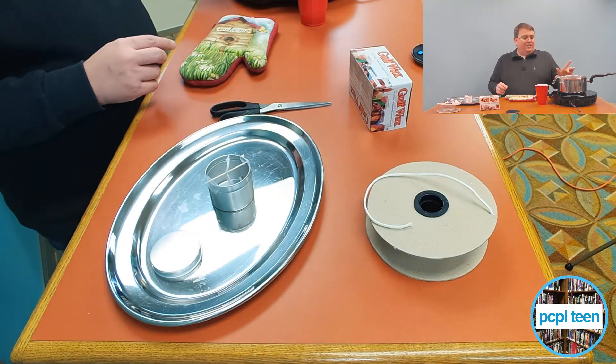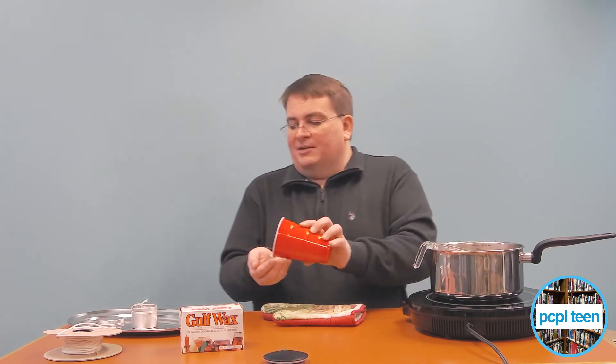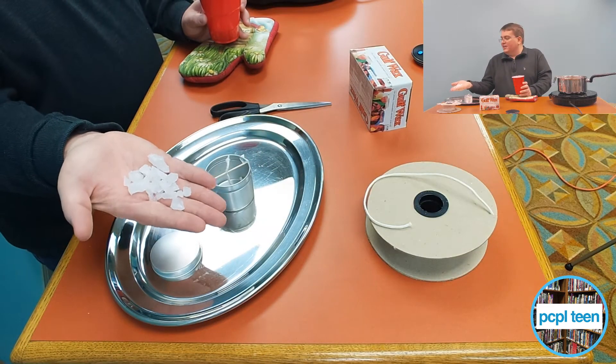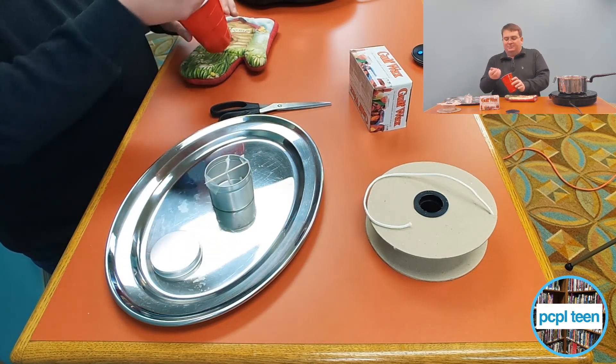Now let me tell you a little bit about what's going on over here with the pot. This is kind of like a double boiler operation. What we did was fill it with water, then placed a Pyrex dish in there and broke up chunks of gulf wax. We took a hammer and chiseled it into pieces — this is what the gulf wax looks like after you chisel it. We did that to make it easier to melt, because if the pieces are really big, it's hard for them to melt.